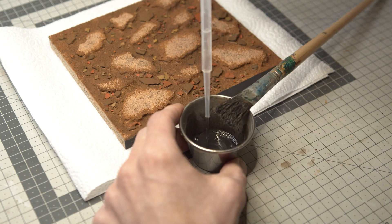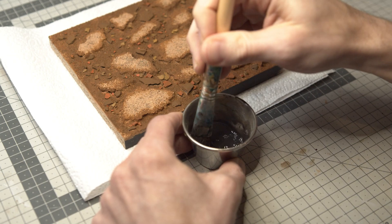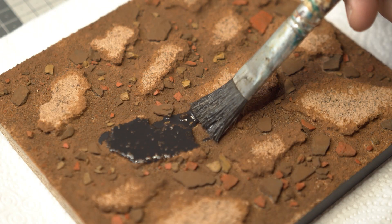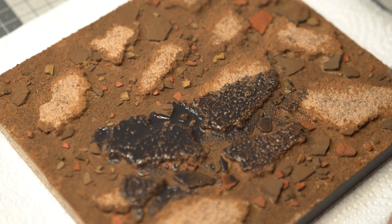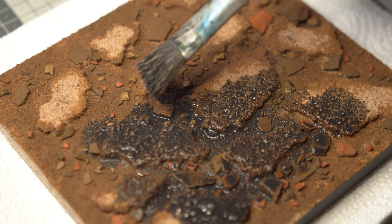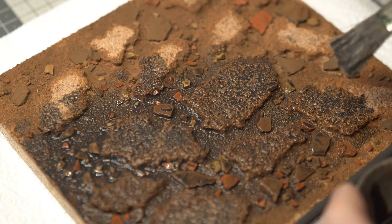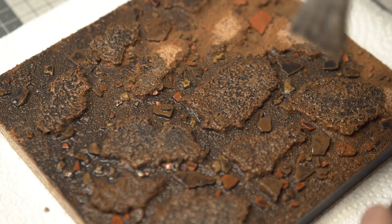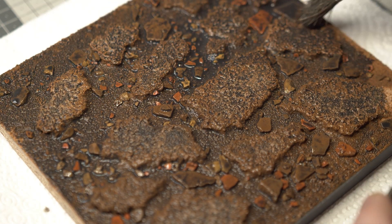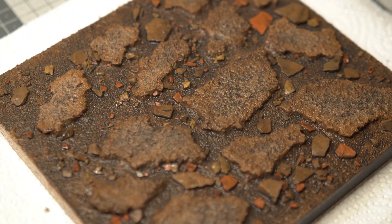Once the glue has dried I mainly paint the cracks with a watered-down brown paint. Even though this is sort of a desert ground it makes the lower parts look less dry than the top surface. I decided to give the base some variation by coloring some of the smaller rocks yellow and orange. Although it looks a bit off right now I just have to trust the process and hope it will look good later.